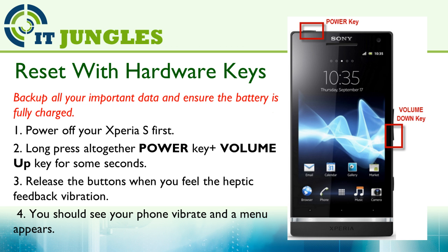You can reset the device using the hardware keys when your phone is frozen or not responding. Power off your Xperia S first. Then long press altogether the power key plus the volume up key for a few seconds. Release the buttons when you feel the vibration on the device.